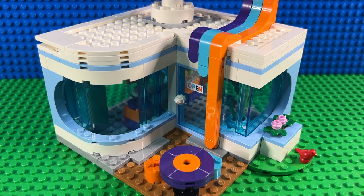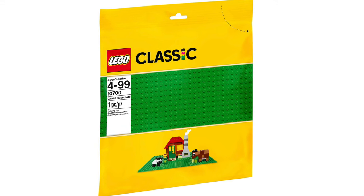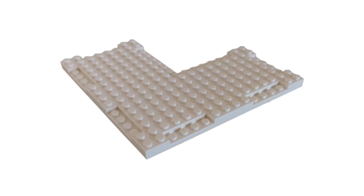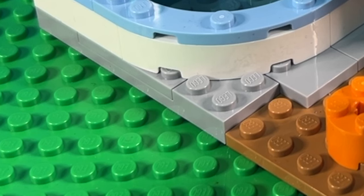I've got all the modular buildings that LEGO have released since they started, and I thought it'd be really nice to give this a modular style so it can fit in with all my other buildings. Now, modular buildings are all constructed on the classic LEGO flexible base plate, whereas all LEGO City sets are now built on regular plates. The ice cream shop is particularly unusual as it uses one of these large 16x16 L-shaped plates, which is actually two plates thick.